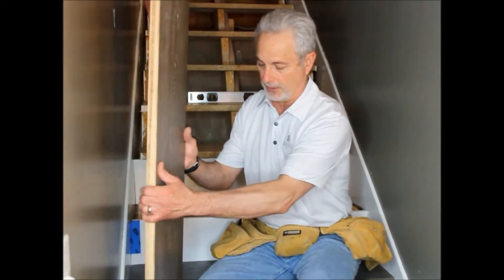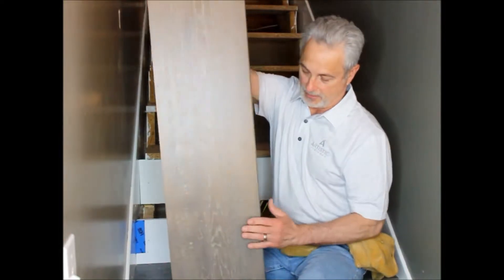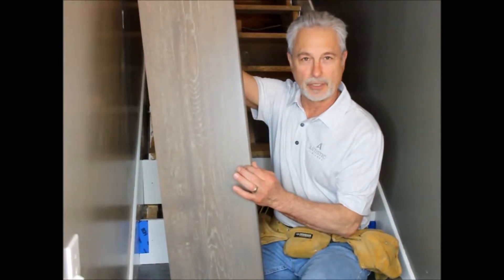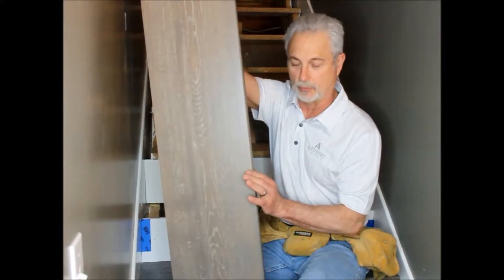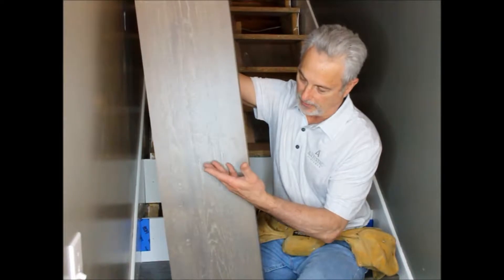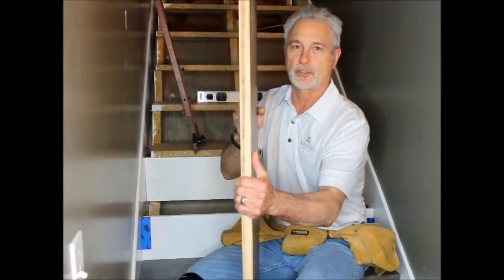The particular product that we're putting in is a European white oak. These treads that we provide come with an 8mm radius edge — you can get them with other edges as well. You can see that this shows the different graining of the product and it is a full thickness tread.